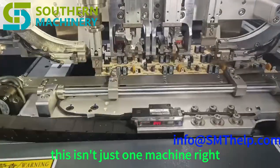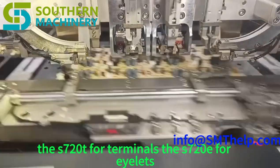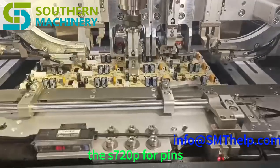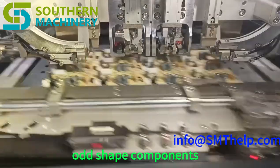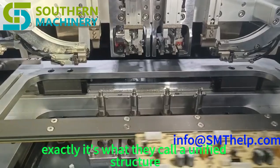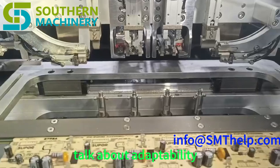This isn't just one machine — it's a whole series. The brochure lists several models: the S720T for terminals, the S720E for eyelets, the S720P for pins, the S720S for tack switches, and even the S720F for handling those odd-shaped components. It's like a Swiss Army knife for electronics assembly — a unified structure where you just switch out the feeders and grippers depending on the task at hand.